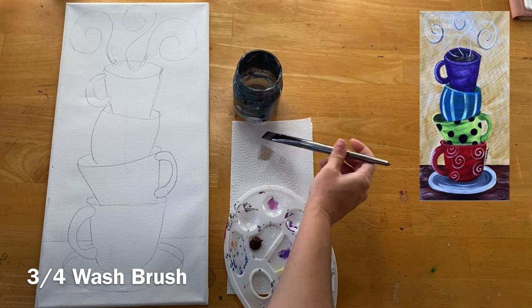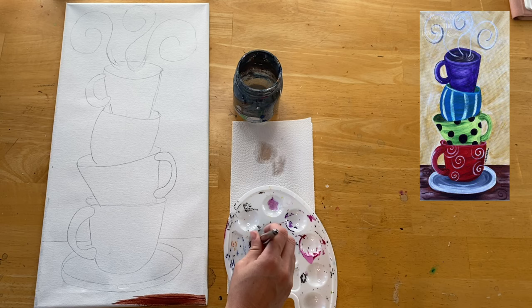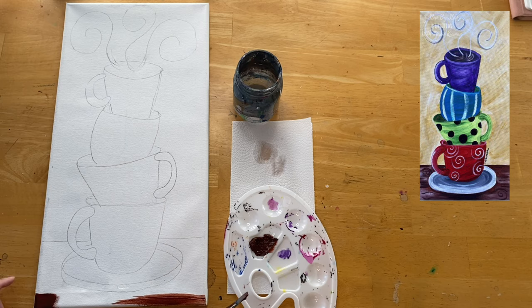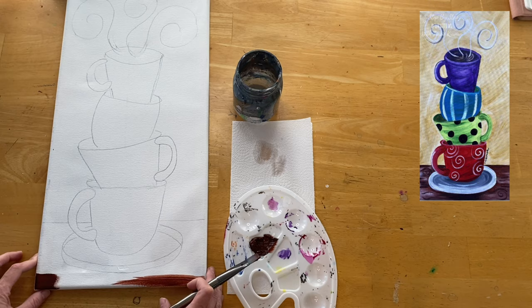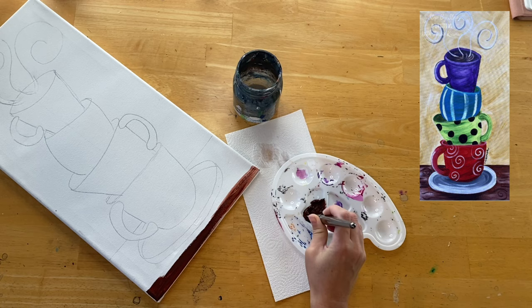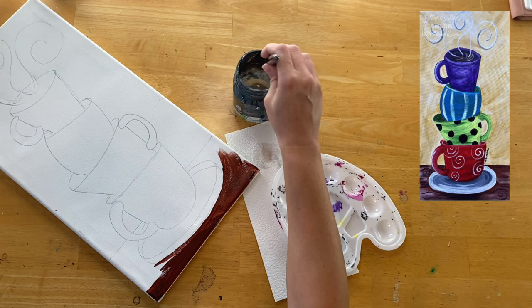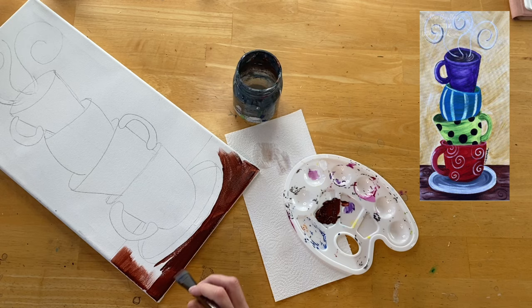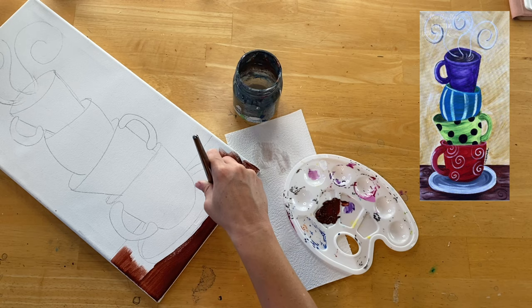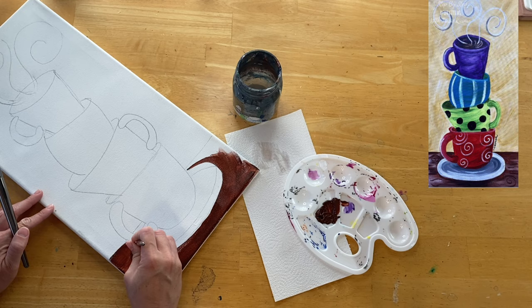We're going to paint that entire table area burnt umber. I have a three-quarter inch flat wash brush dipped in water and patted dry, loaded into the burnt umber, and I'm going to use the full width of the brush to create thicker horizontal strokes in that area. You can grab a smaller brush to get into smaller areas, and if you need the paint to flow better, dip your brush in a little water.